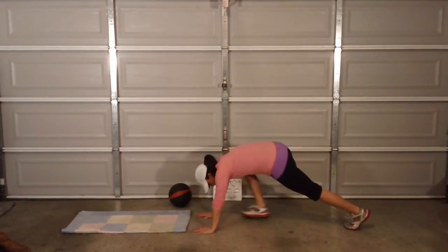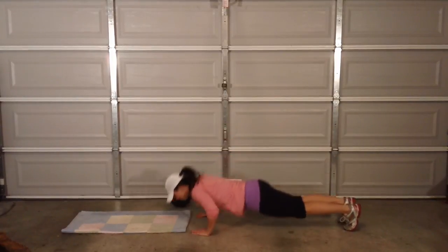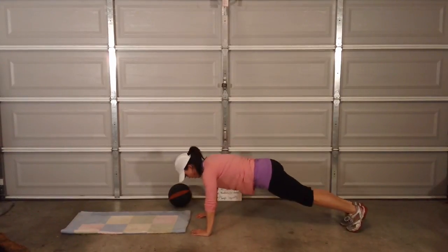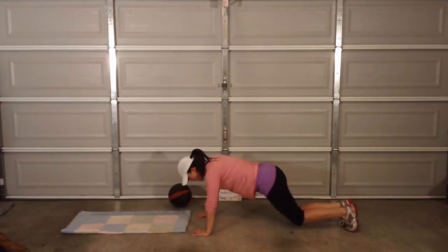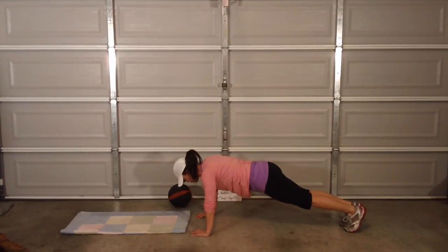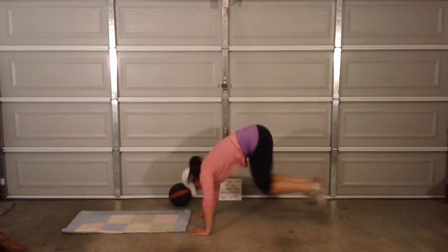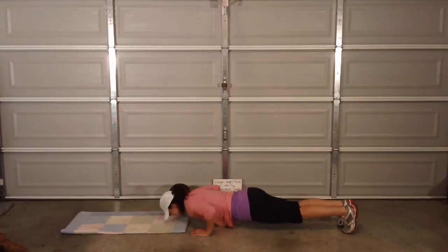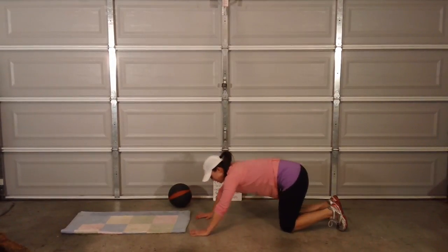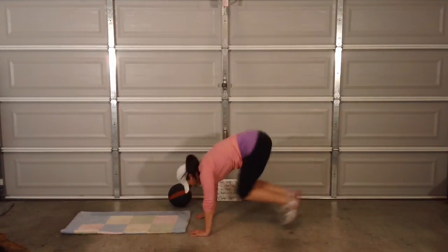Here we go — out-in tuck press. I lost my push-up strength during my break. I've got to build that back.